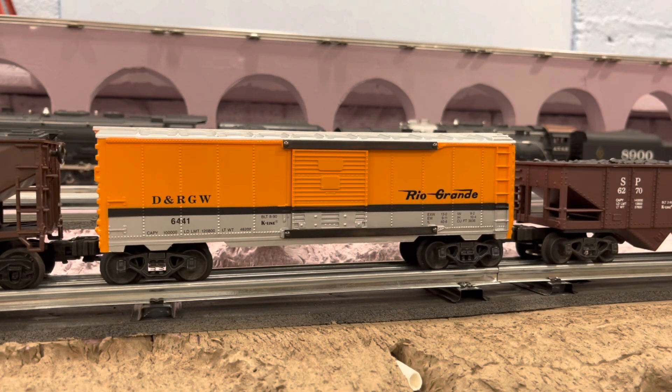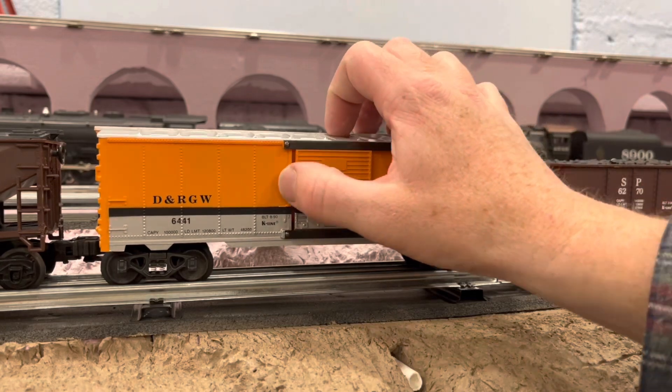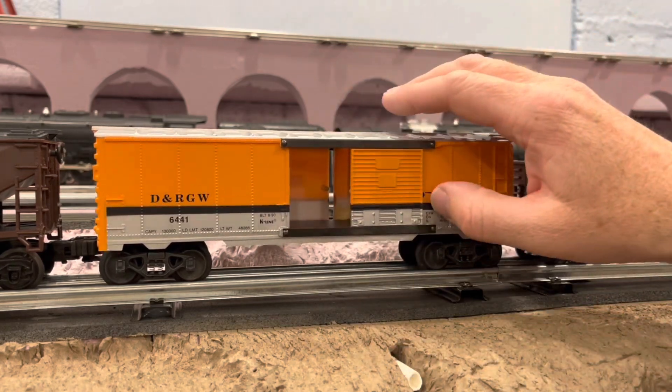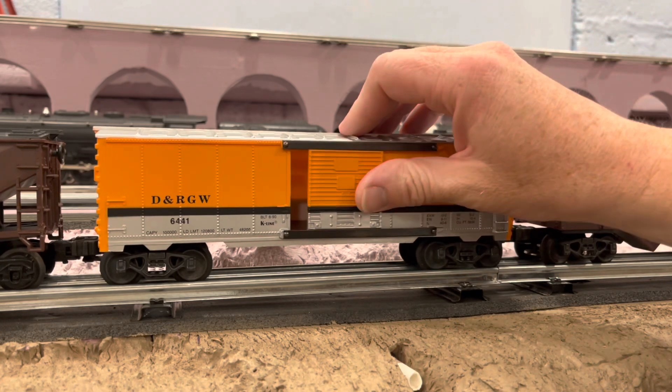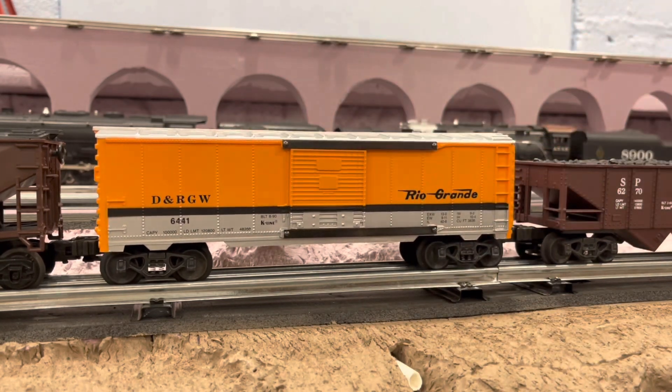The Rio Grande boxcar. I kind of feel like if there was light behind this, it would shine right through it — you can kind of see the light coming through the back of it. But that's okay, not a big deal.